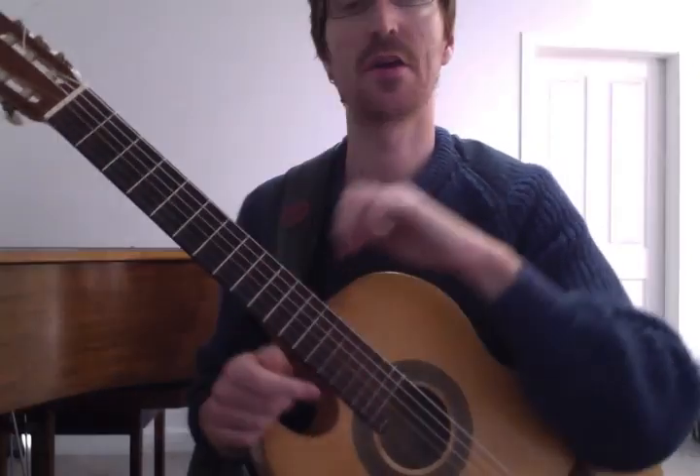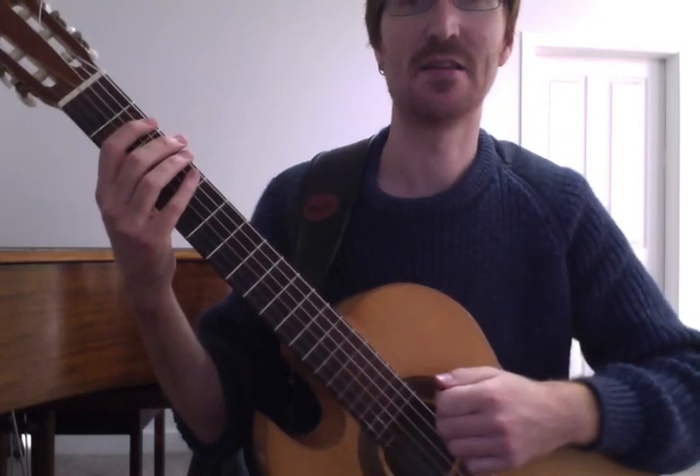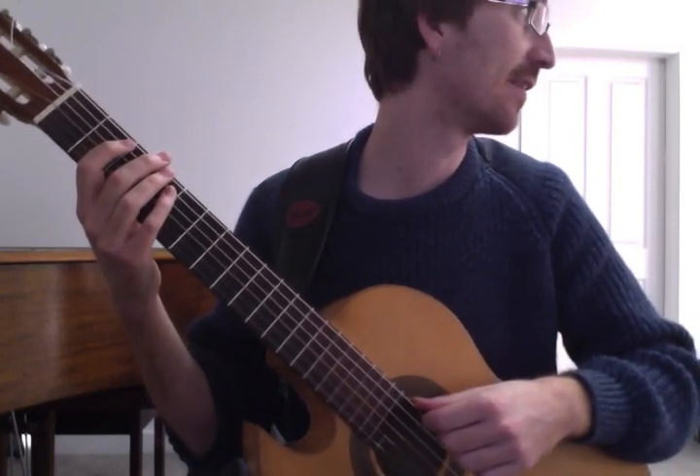Okay, so with Matt again, we're doing 'We Are Done' by the Madden Brothers.